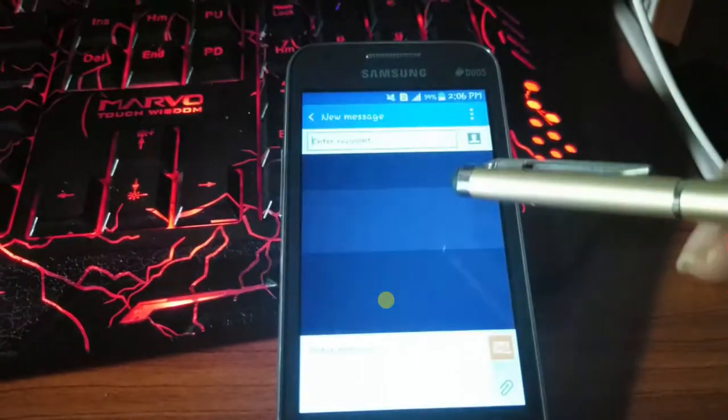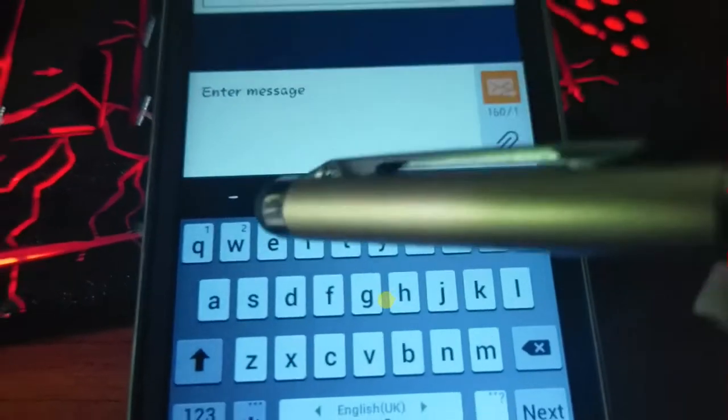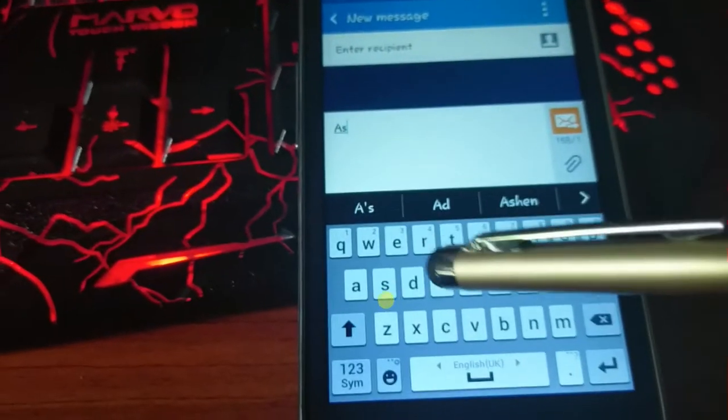Hello. When we go to the touch pen, we can use the touch pen.